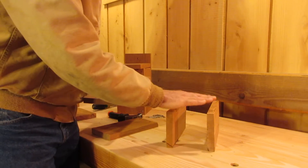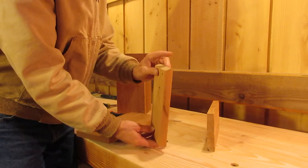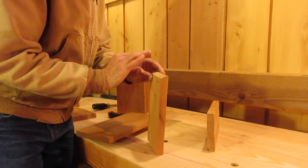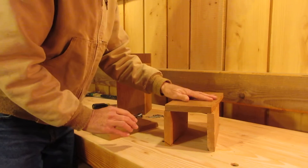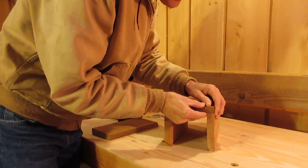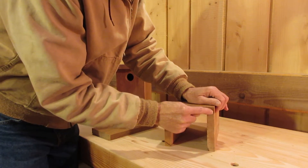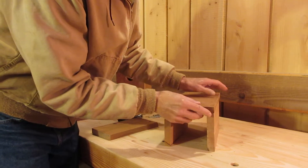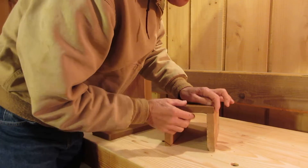We're going to start with the two sides and the back. We want to make sure this is going to be our right side when we flip it over, but it's going to be on the left because we're working backwards. The back piece — this is the inside — so we want to get this board and this board flush. You'll be able to feel with your finger if they're even; your fingers are very precise.